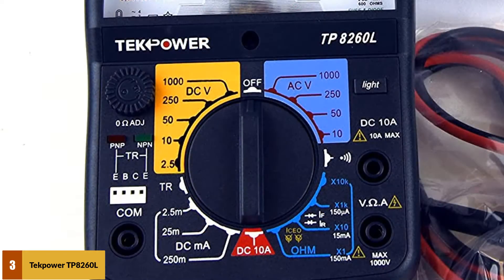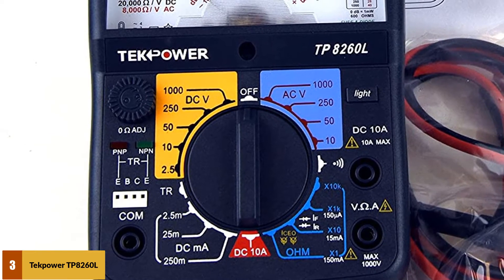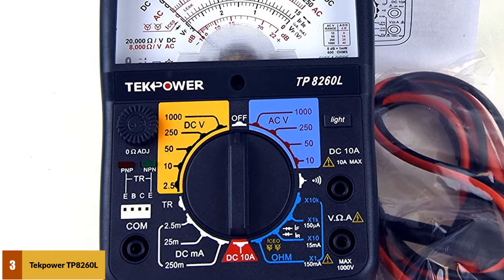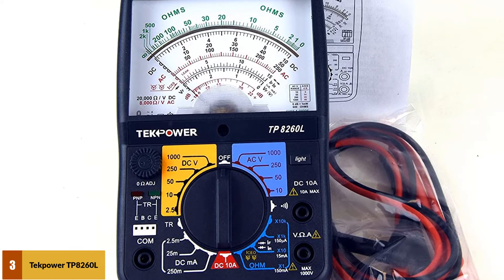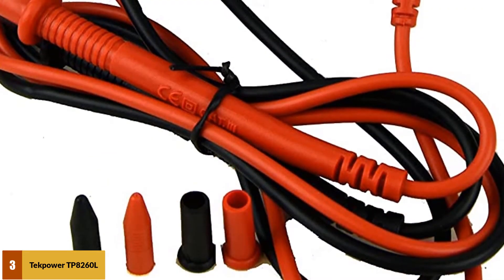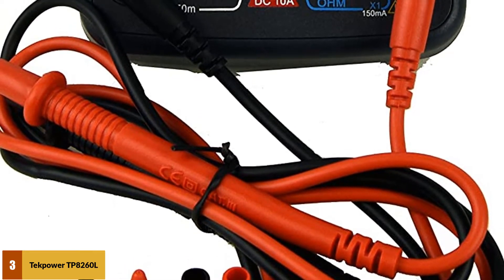For DC, it measures voltages up to 1000V with 3% accuracy. For AC, you can use it for measuring current as low as 2.5mA up to 10A with 4% accuracy. One of the important factors to consider when buying any electrical device is its conformance to set standards, and the TechPower TP8260L meets the requirements of the strictest standards, so you can buy with confidence.